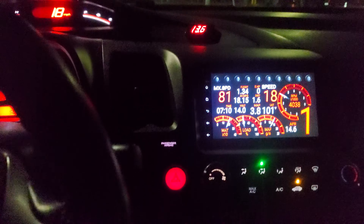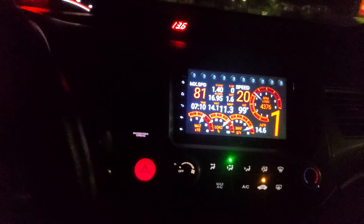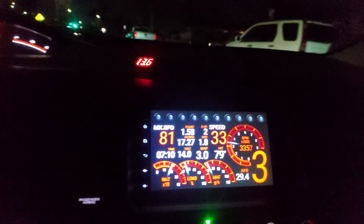And we'll hit some VTEC. I like it. It's pretty accurate.